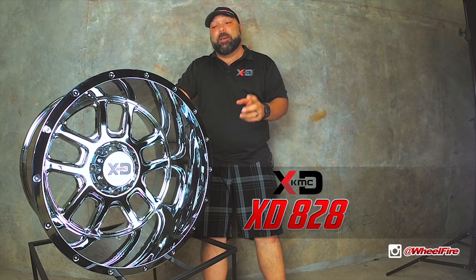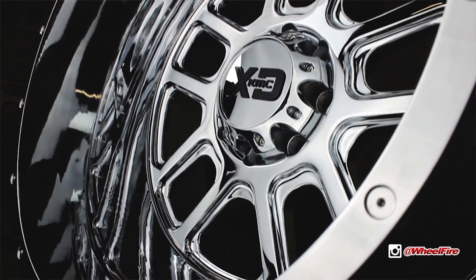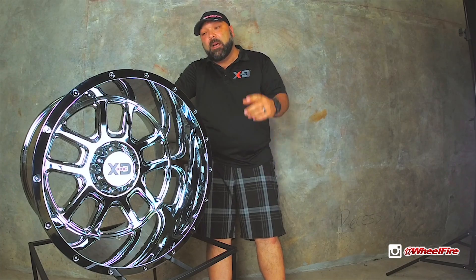We had so many hits on this wheel about the lip — what does it fit, what kind of tire? This was a wheel that had the super deep 8-inch lip, 22 by 14 inches wide. All this good stuff.